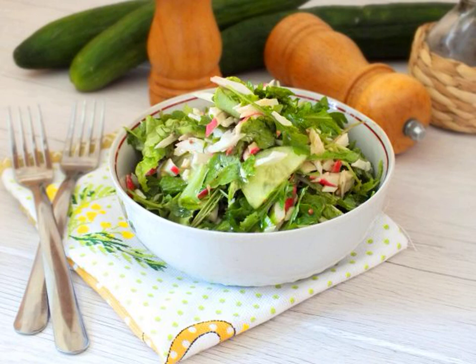For a light snack, you can prepare a very tasty and simple salad of arugula and crab sticks. In order not to weigh it down with mayonnaise, we use vegetable oil, vinegar and mustard.